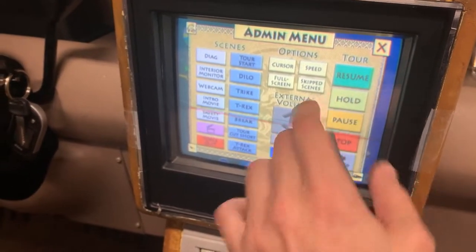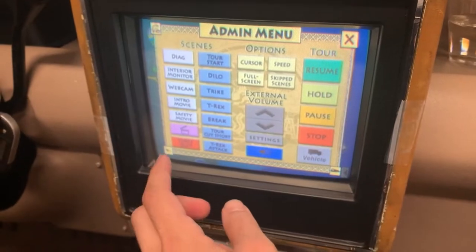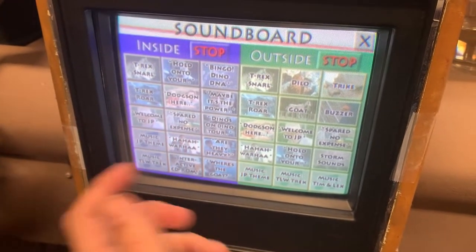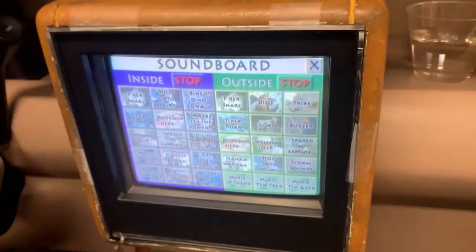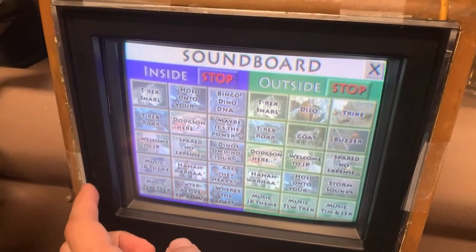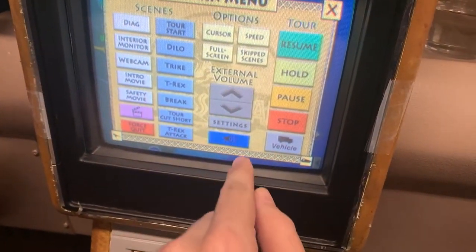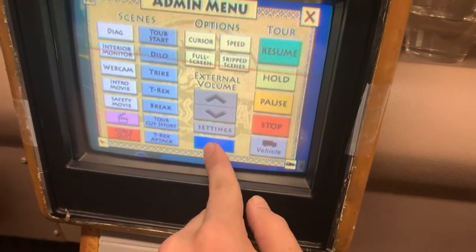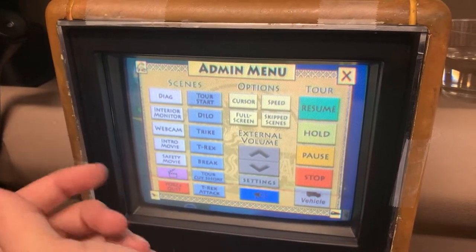I did add hold — I mentioned that in another video. Rather than stopping the tour right at a certain spot, you hit hold and it'll go to the next good place to stop and it'll stop. I added a soundboard. I do have a lot of these sounds with the keyboard, but having the touch makes it much easier. I can do music, I can do the outside sounds. I can raise the volume there. Stuff like this just makes it much more interactive and appealing.